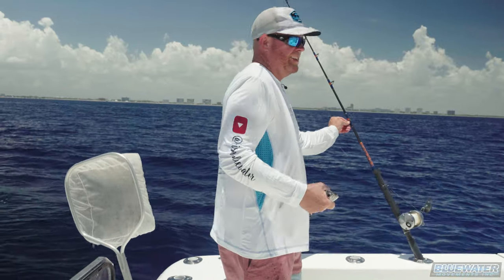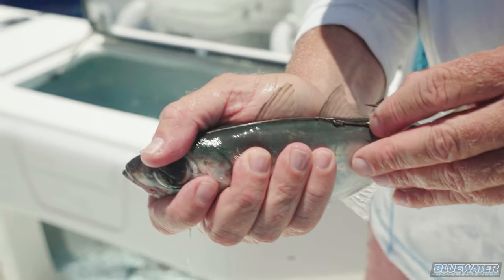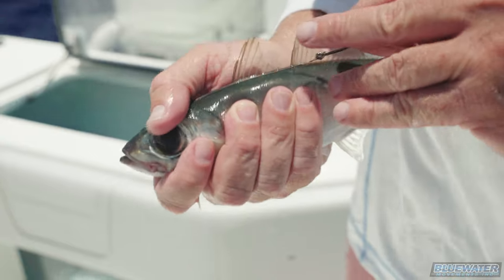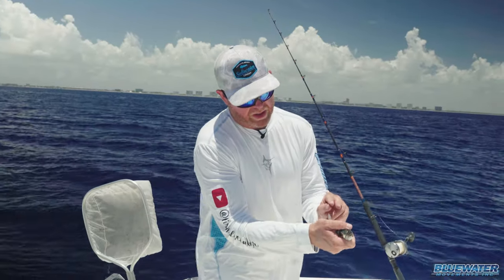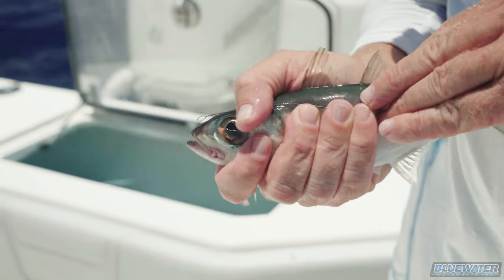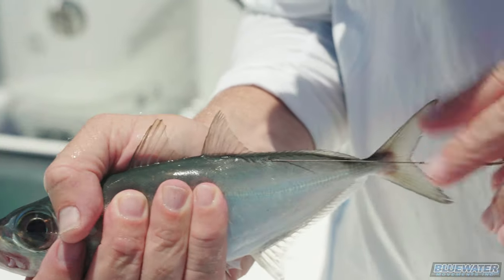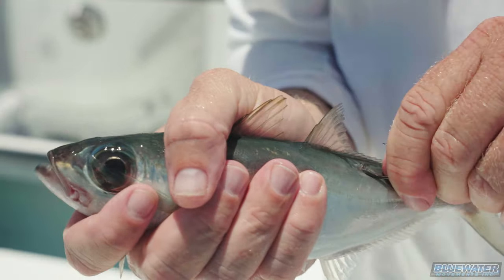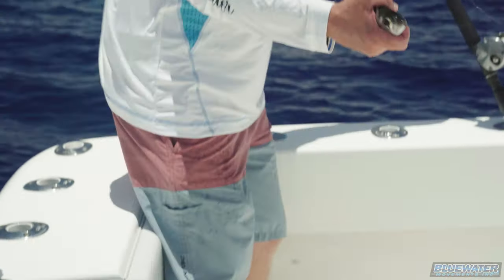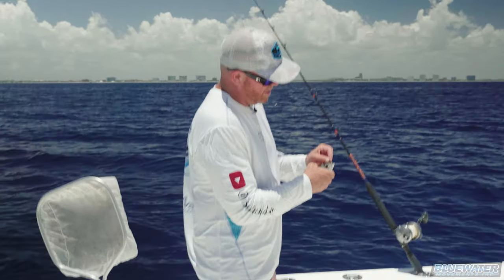Got my bait. The first thing I'm gonna do — I take that stinger and I want that stinger to come out right before the bridge of its nose. So I look at exactly where the base of that hook is at the end of the bait. I poke a little hole in the skin like so. I take my stinger and run it right up underneath the back of the skin. It basically keeps all of that wire concealed underneath the bait of the fish for a clean presentation.